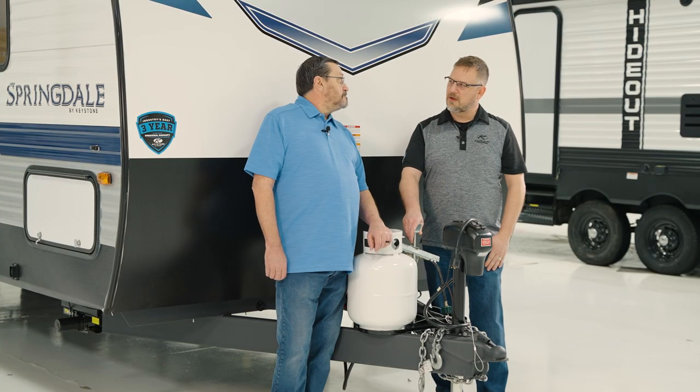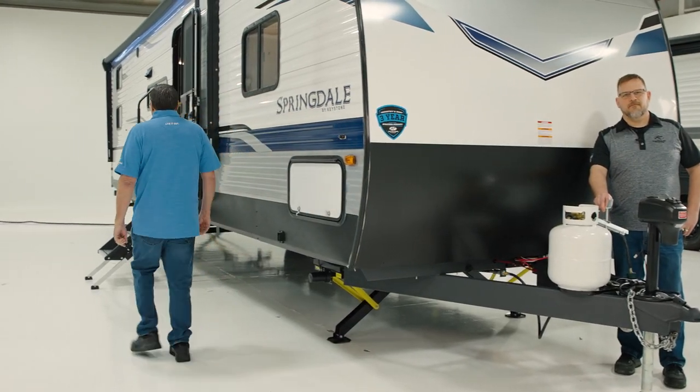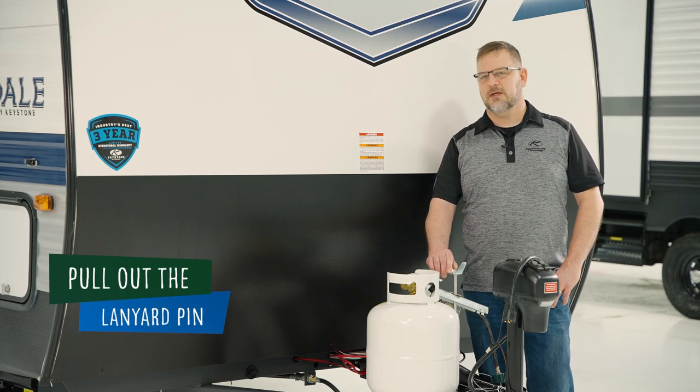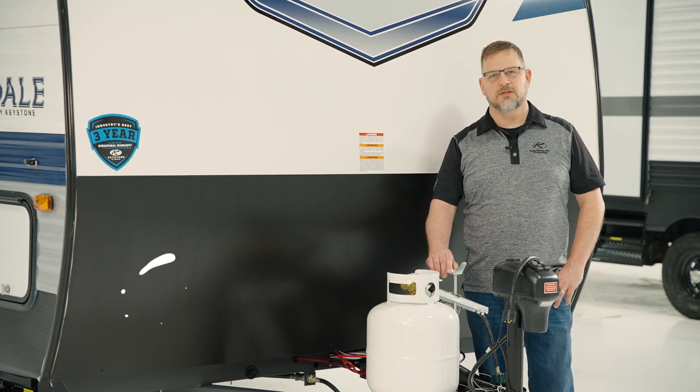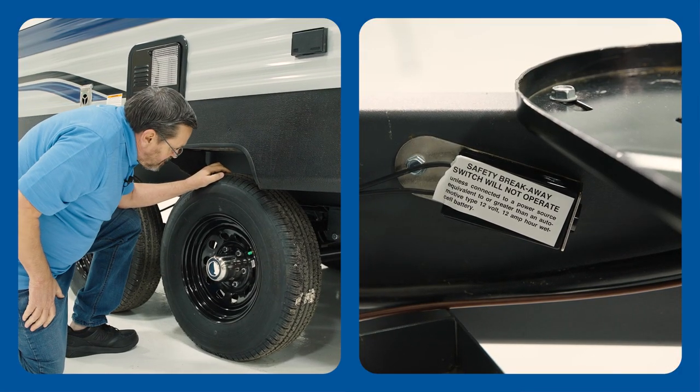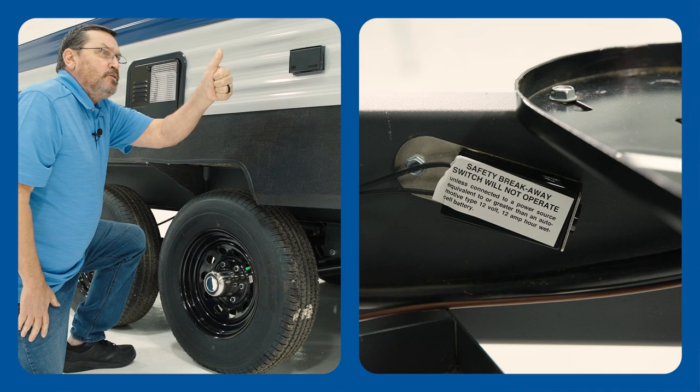Hey Bart, you want to head around there to the tires? Yeah, you bet. We're going to pull the pin and listen for those brakes. First we'll start out by pulling the lanyard pin. Bart should be able to hear the brakes audibly engage. Yeah, Matt, they're working.